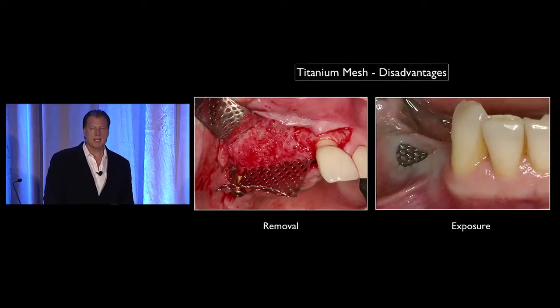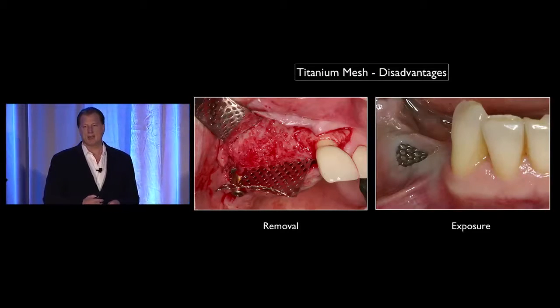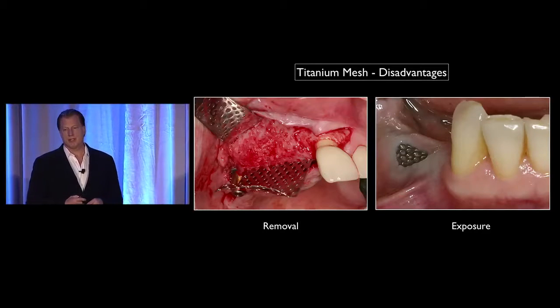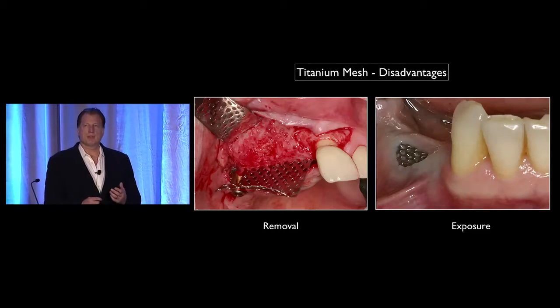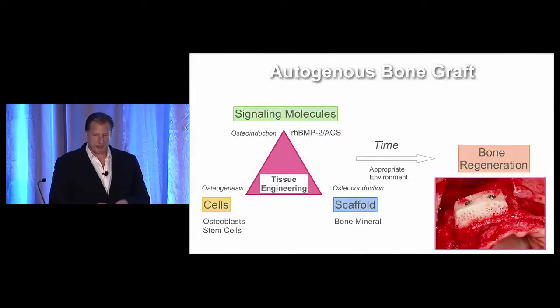The disadvantages of titanium mesh: number one, we have to go back and remove it, which can take time and be a little tedious, especially if you get soft tissue ingrowth into the area. The other big complication reported in the literature is the potential for exposure of the mesh. If this happens early on, it's quite devastating. If it happens later on, it doesn't have the same consequences, but it's still a complication we'd like to avoid if possible.